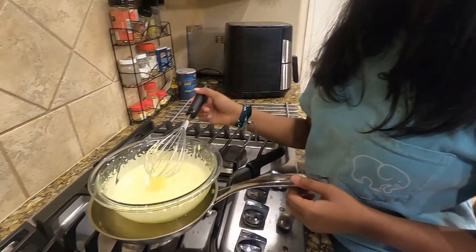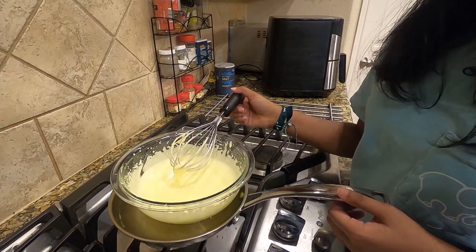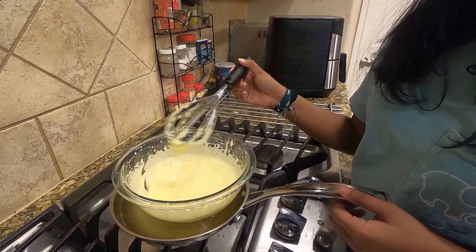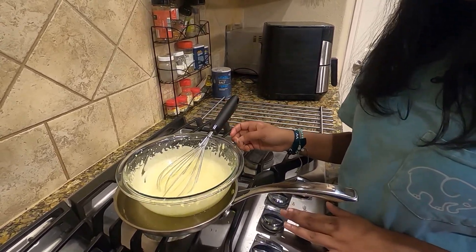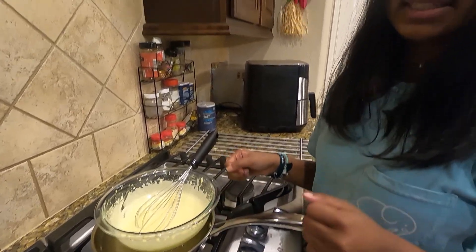Once it gets to an extremely pale yellow color and it ribbons over itself, it should have tripled in size from the very beginning. Turn off the heat, remove the bowl, and set it aside.